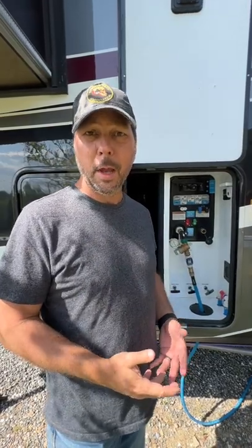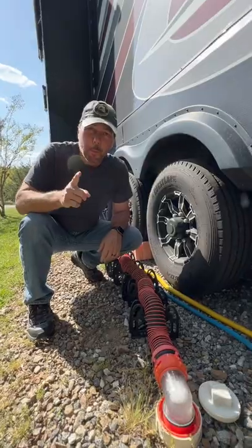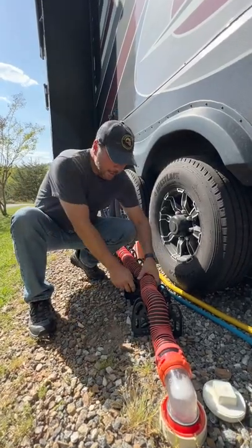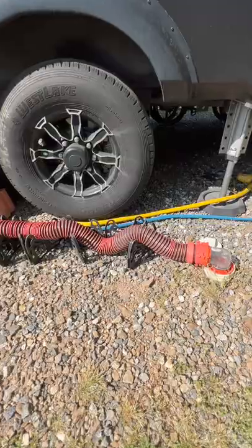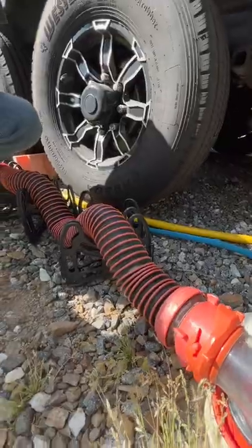On the gray tanks, it depends. On our kitchen gray tank, we do not leave that open because it can have food particles in it, and you don't want those settling on the bottom. But our front gray, which is our bathroom, we do leave that open all the time. But if you're going to leave that open, it's a good idea to put a P-trap in this line to stop sewer gases from coming up into your tanks.